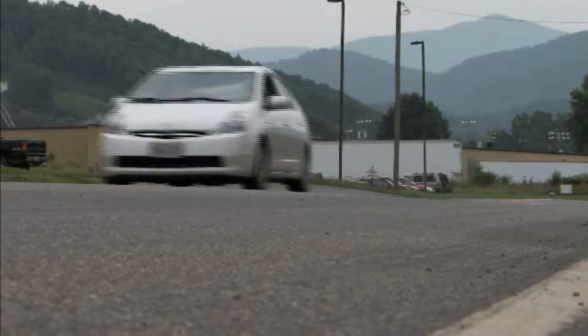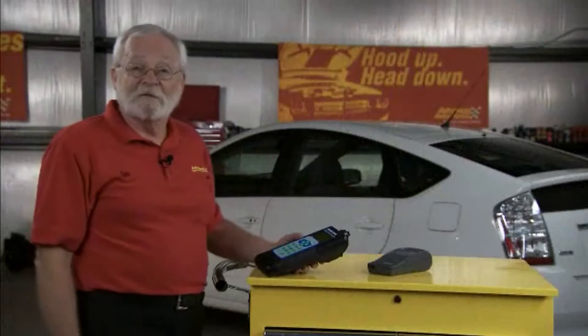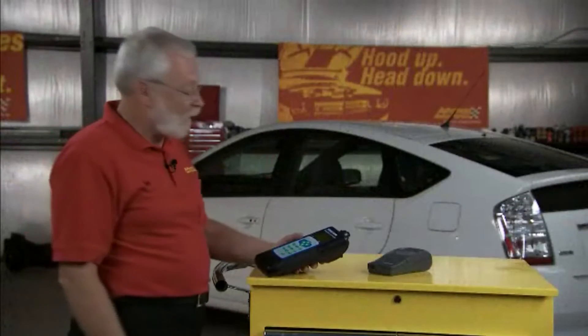Now that we've heard the beep and we know the test has been completed, we'll take it back to the shop and we'll get a printout and a really good indication of the state of health of this high voltage battery pack. Now that we're back at the shop, we can print out the results of our drive test.